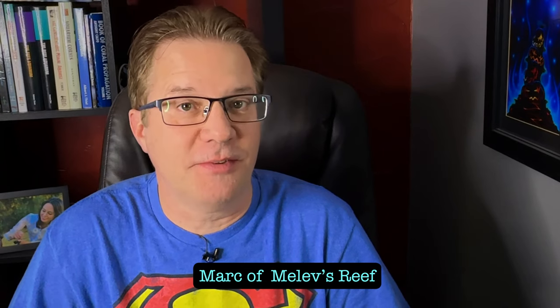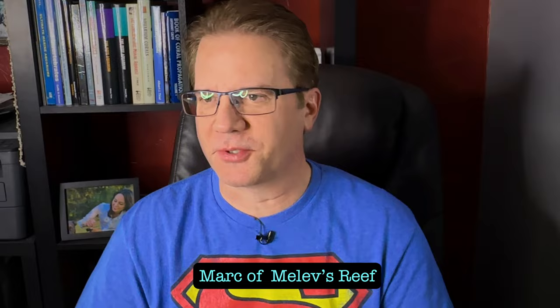Hello everyone. It is time for our live stream. Hopefully I did everything correctly and you can hear me okay. Today we're going to be talking about LPS corals. I thought that would be a really good topic to start off with.